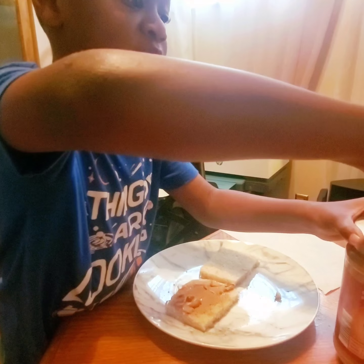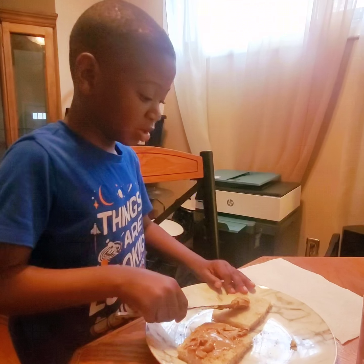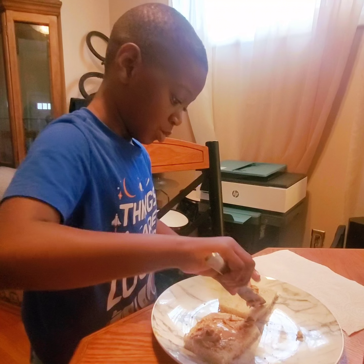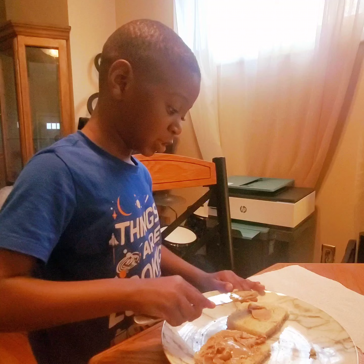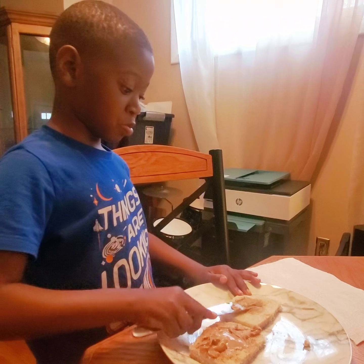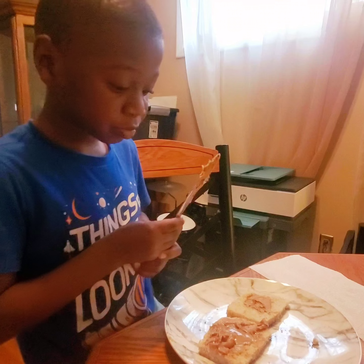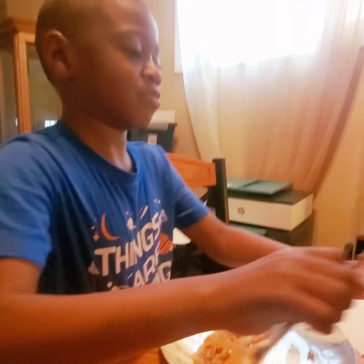Oh, you put peanut butter on both sides. Yeah. That's a lot of peanut butter. Watch your fingers. Tell everybody, be safe, watch your fingers. And it's important that when they use a butter knife, they should have adult supervision, just to make sure you don't do anything weird with the butter knife. We want you to be safe.